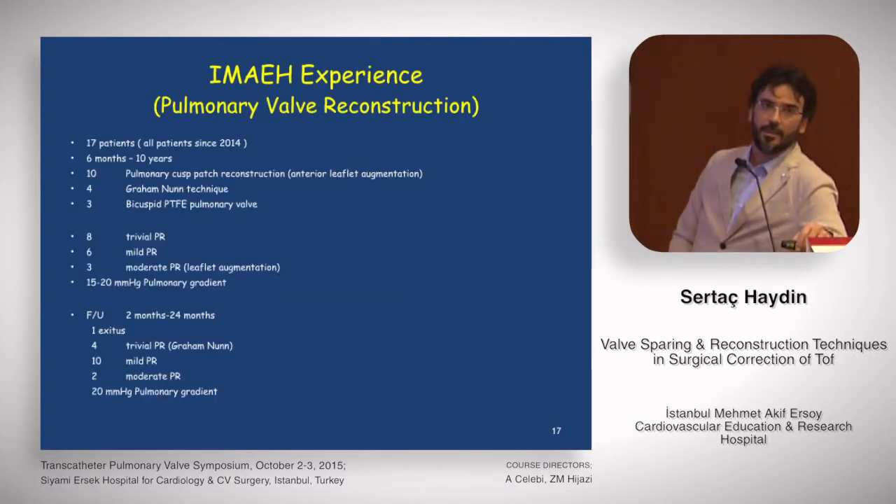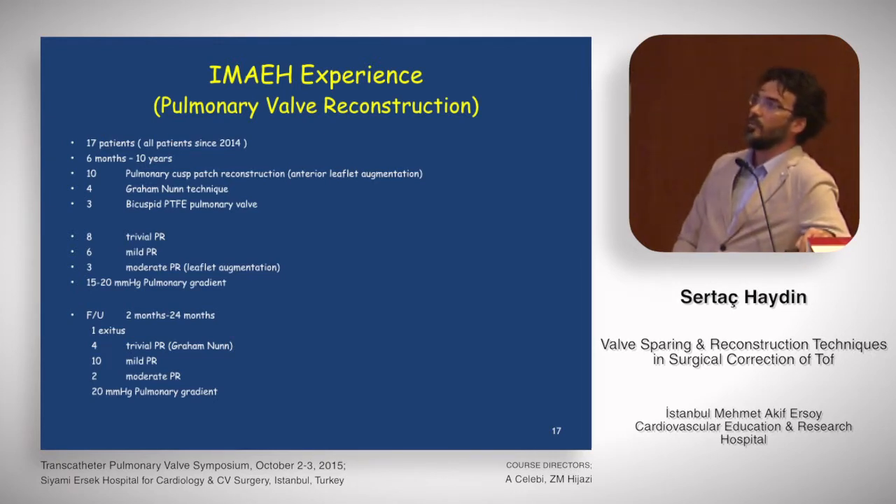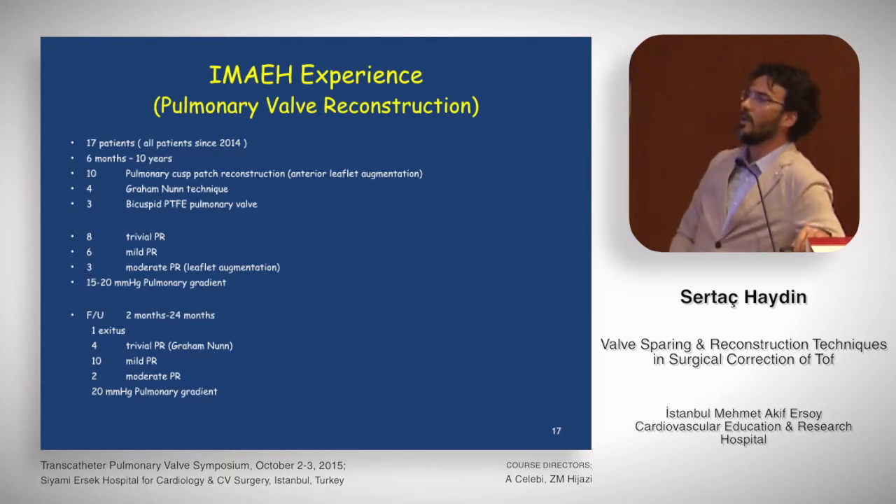We have used these techniques for pulmonary valve Z-scores less than minus four in 17 patients since 2013. Since 2014, I have never done a transannular patch without pulmonary valve reconstruction. These patients range from six months to ten years old: 14 had anterior leaflet augmentation, four had Graham Noon technique, and three had bicuspid pulmonary valves. Early results showed eight trivial PRs, six mild, and three moderate pulmonary regurgitations — all three moderate cases had leaflet augmentation — with mean pulmonary gradients of 15–20 mmHg. At follow-up between two months and 24 months, one late death occurred; four patients still have trivial PR with the Graham Noon technique, ten have mild pulmonary regurgitation, and two have moderate pulmonary regurgitation, with gradients still at 20 mmHg.